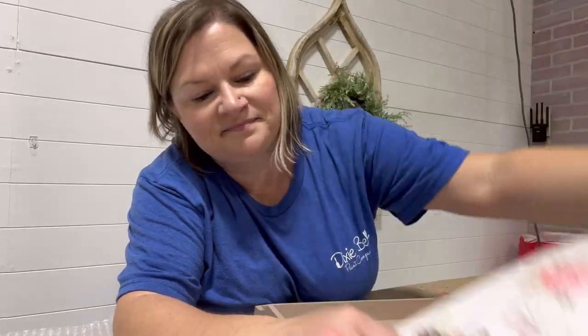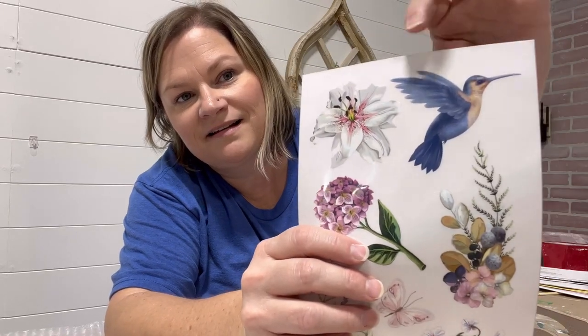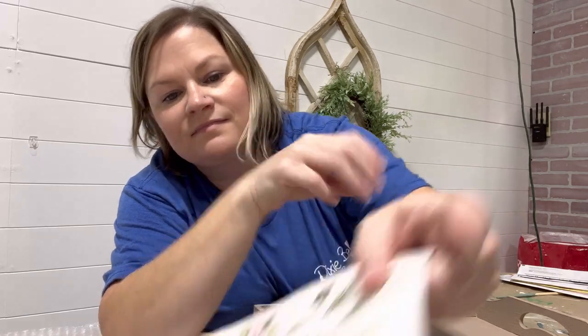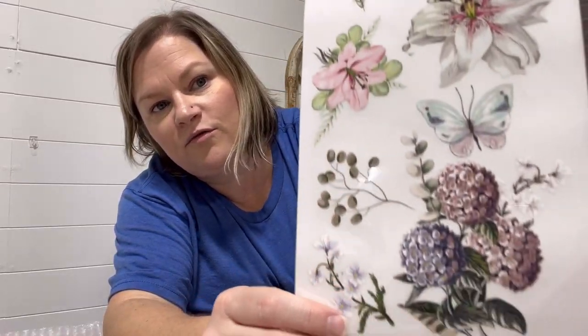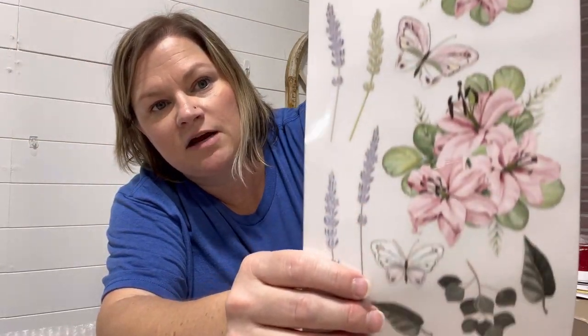Here's a close-up look at some of the designs that come on this particular transfer. As you can see, we have lilies, hydrangeas, groupings of flowers, daisies, a hummingbird, another little bird, some greenery, and some butterflies. It is just super cute and easy to layer and stack to create very pretty images.